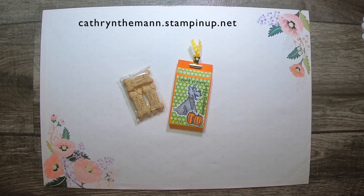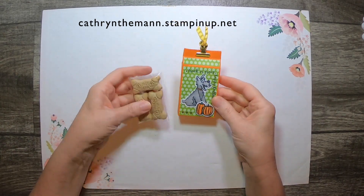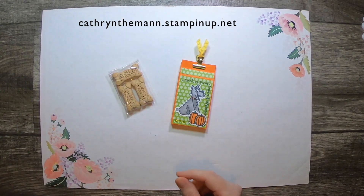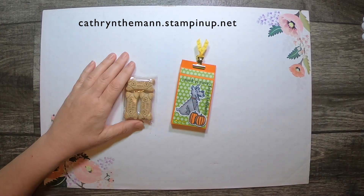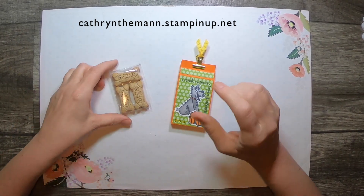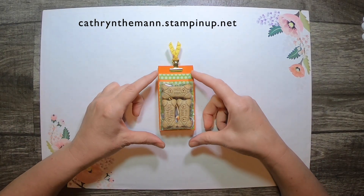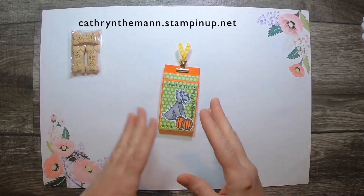Hi, this is Katherine from In the Pink Designs. My project for today is a little trick-or-treat gift for all the puppies that come around my neighborhood. I mistakenly got the small bones because I usually get the big box of milk bones. I made the box a little bit bigger so that you should be able to fit two of the medium bones, or whatever brand you have.